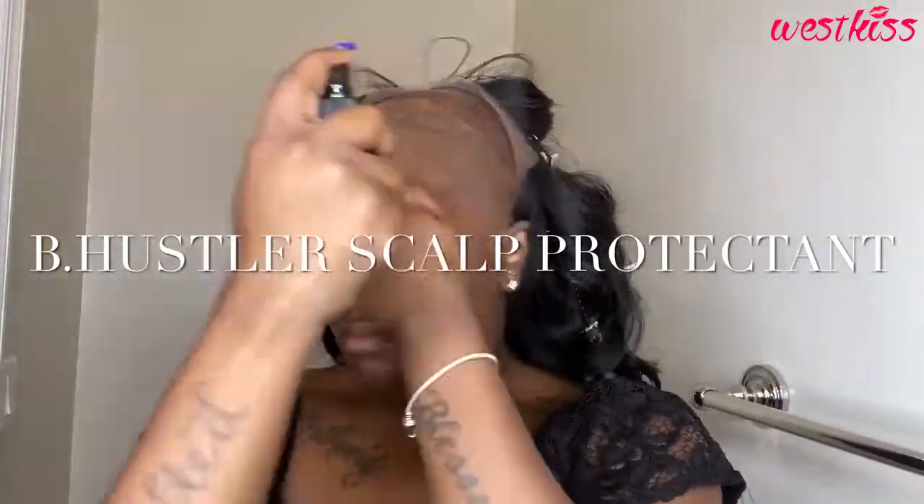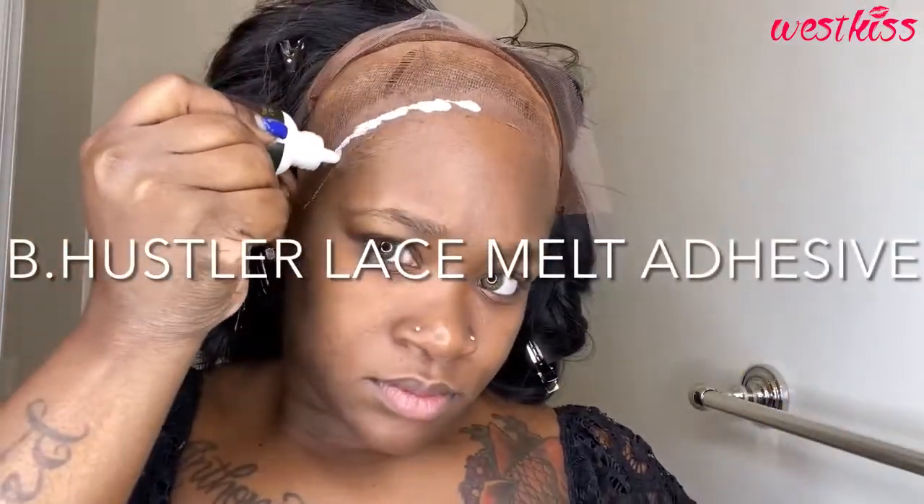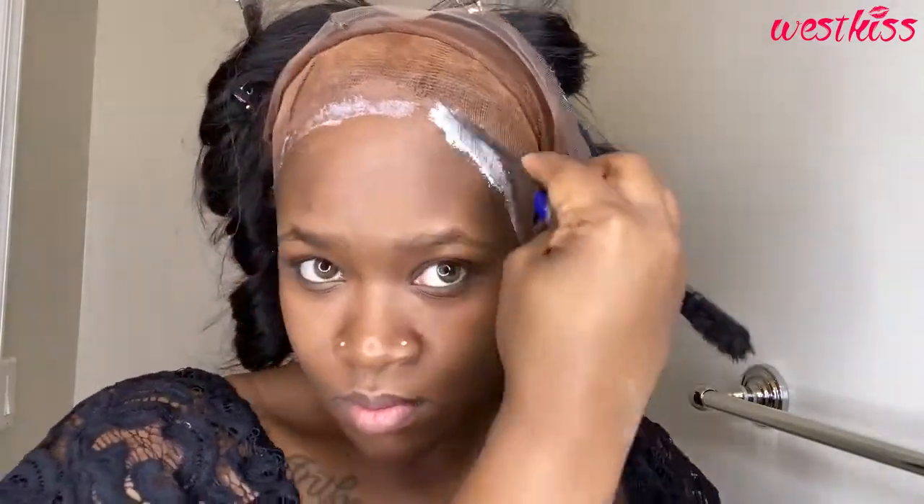Once I let the curls down — you'll see it later in this video — they did not really hold. And I didn't want to cut any layers into the wig because it's a 30-inch — who gets 30 inches and decides to just chop it all up? So this became a two-day video: I'll show you how I installed this wig and wore it with that natural wavy look, and then the next day I came back and did the bone straight look.